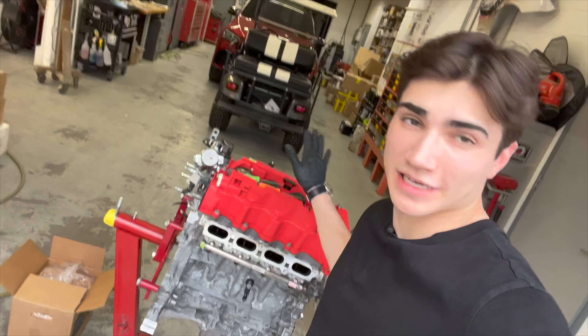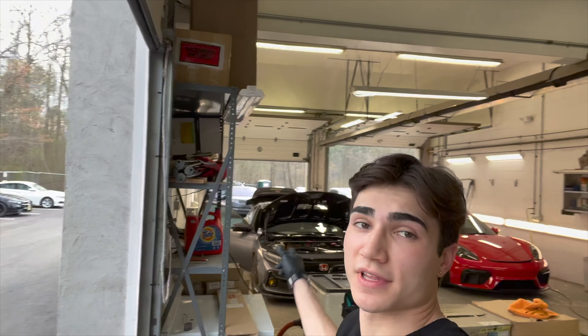Welcome back to some of the final K20C4 content before the motor goes in the car. I have Suki over there — I'm about to get her cleaned up because I want to take the motor out tomorrow. Kind of a big deal, but there is one more important step that I have to do with this motor.